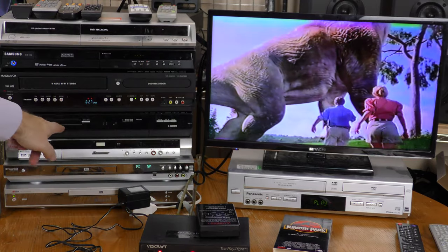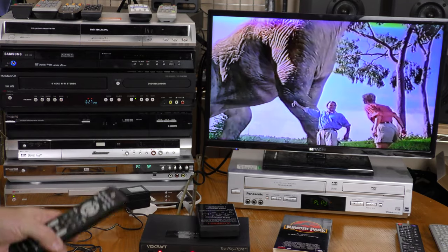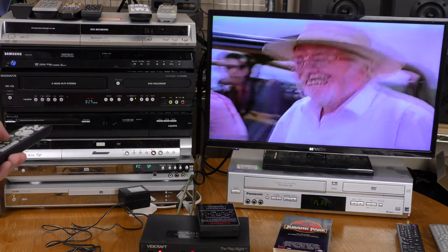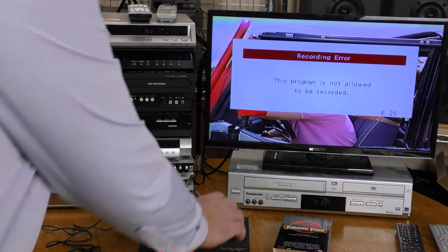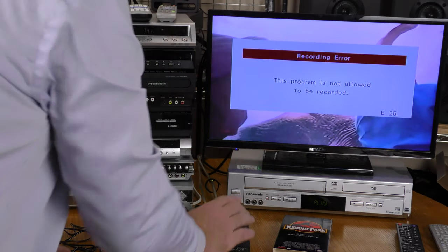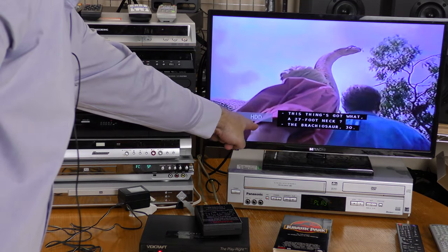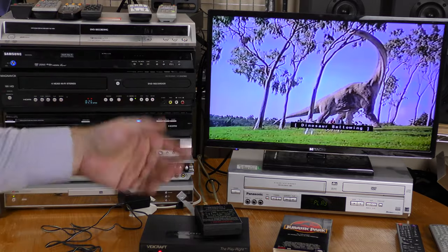I'm now looping through this Philips HDD and DVD recorder, going through the Vidicraft. I'm going to hit record. This program is not allowed to be recorded. I'm going to switch to the RX2 and hit record again. Now it's recording to the hard drive — but it is recording. And as you can see, captioning is preserved.